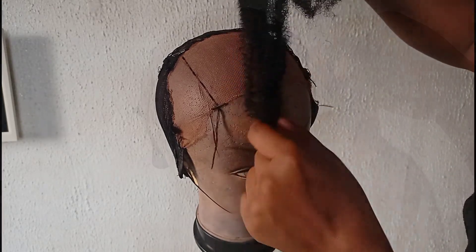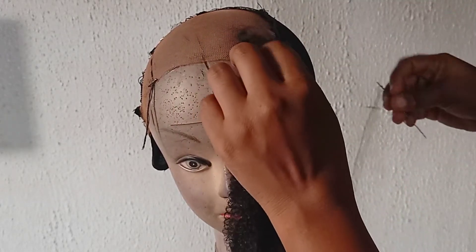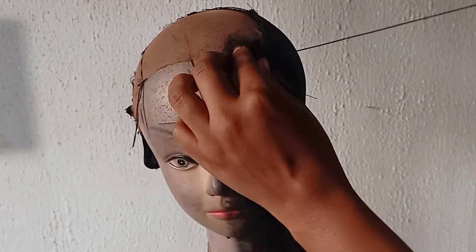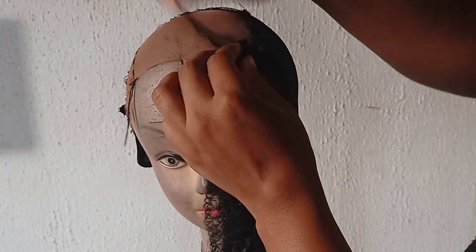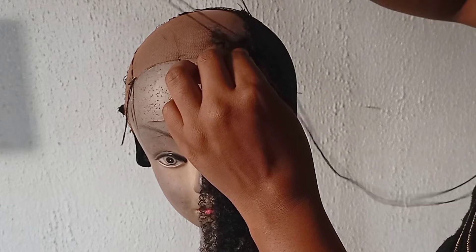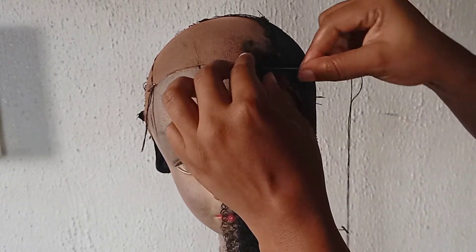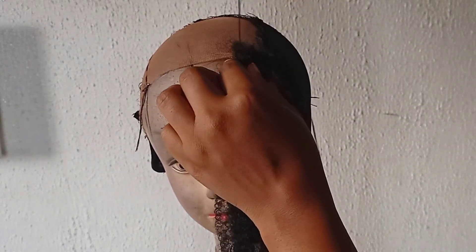The next step is to grab the kinky hair you'll be using. I use the Darling Yankee kinky hair — that's the kinky hair I always use in making this wig because it has more coils than every other kinky hair I've come across. I just sew it down like so. It's a very detailed but simple step to follow as you watch.